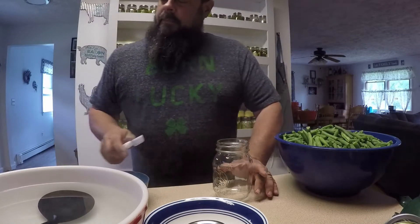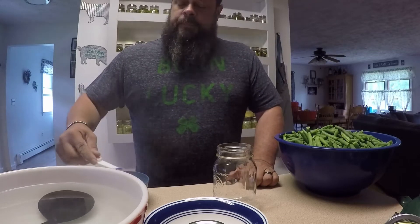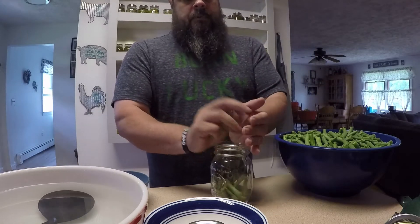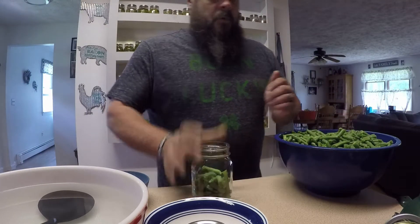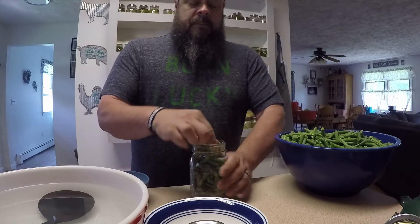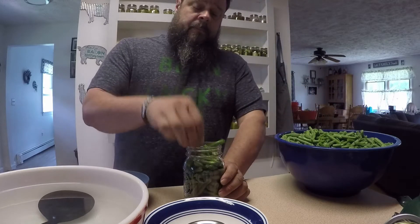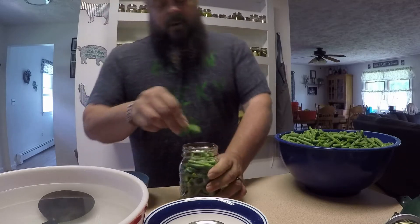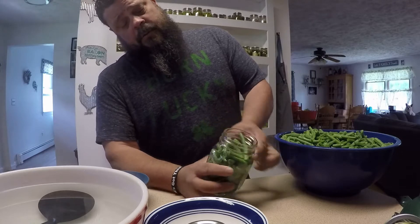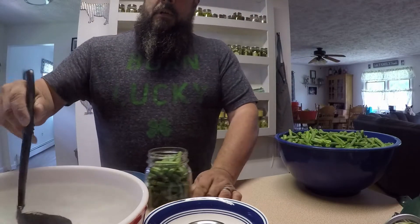I heated up my jars in the oven at 170 degrees for about 20 minutes just to get them a little warm. For canning green beans, I put a half tablespoon of non-iodine salt into the jar, then fill it up with green beans. This is cold-packing green beans — there is a warm-pack method as well, but I find that with the cold-pack method the green beans are a little less soggy because they're not cooked as much. Fill the beans to about one inch of headspace, roughly where the jar turns up for the threads. The salt is already in there, and now I've got boiling water ready.